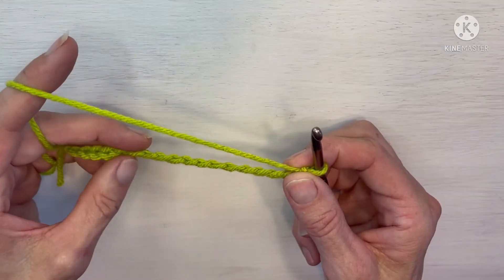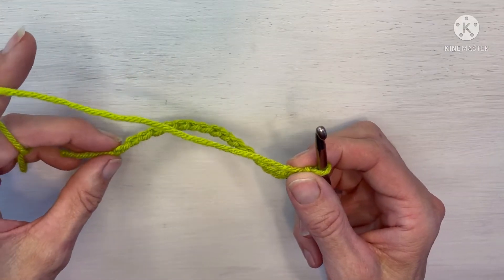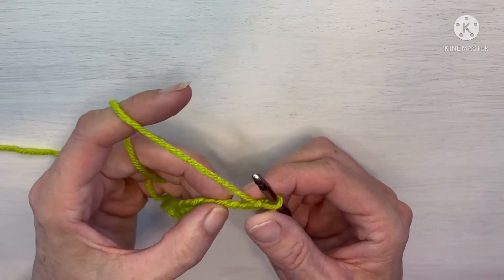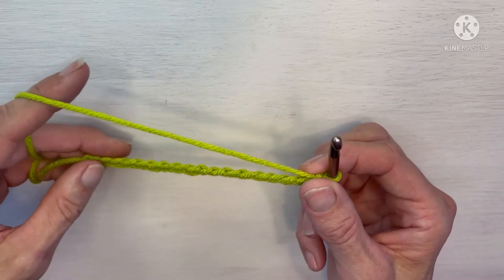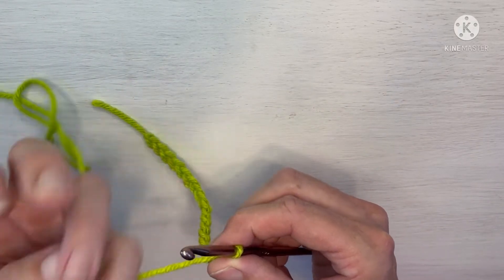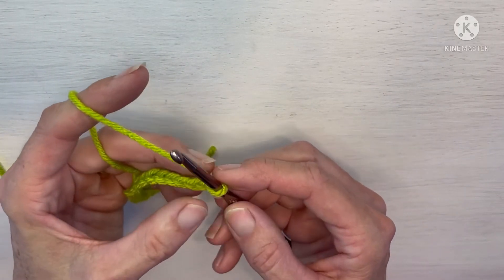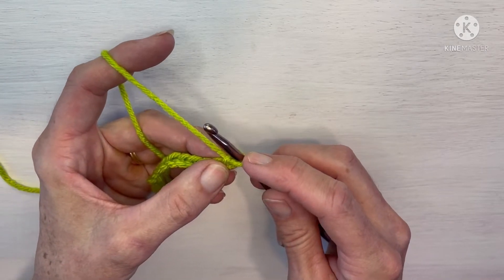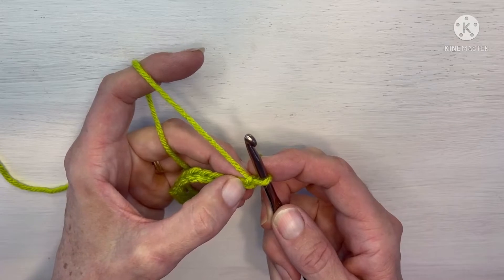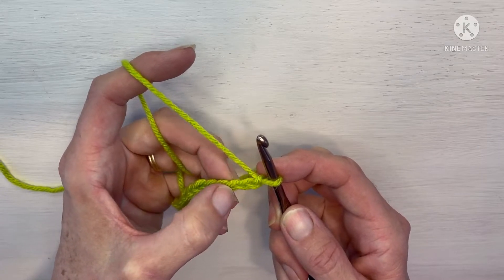To do the half double crochet cluster stitch, you need to have any number of chains that you wish — I've got a starting chain here of 18. In the third chain from the hook, the loop on the hook does not count as a chain. We've got one just after that — that's one, two, three.